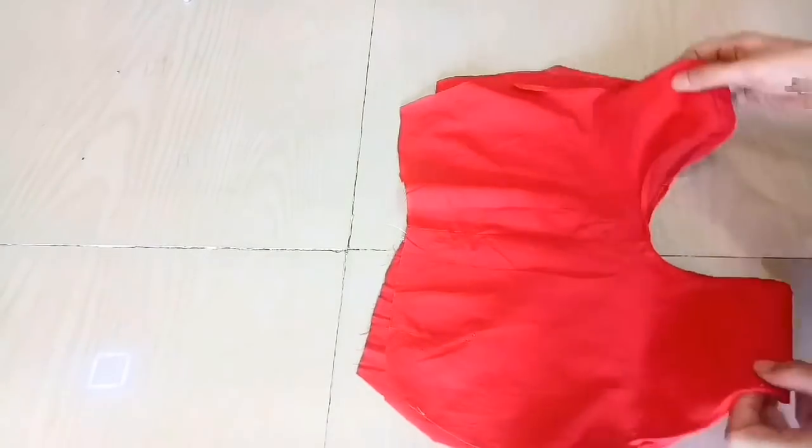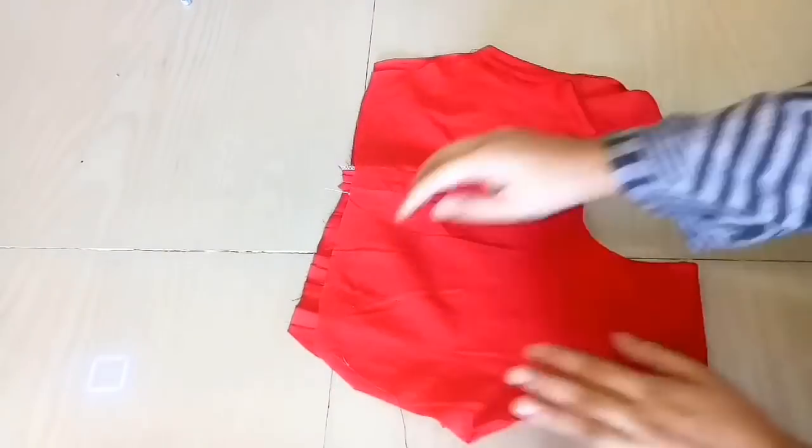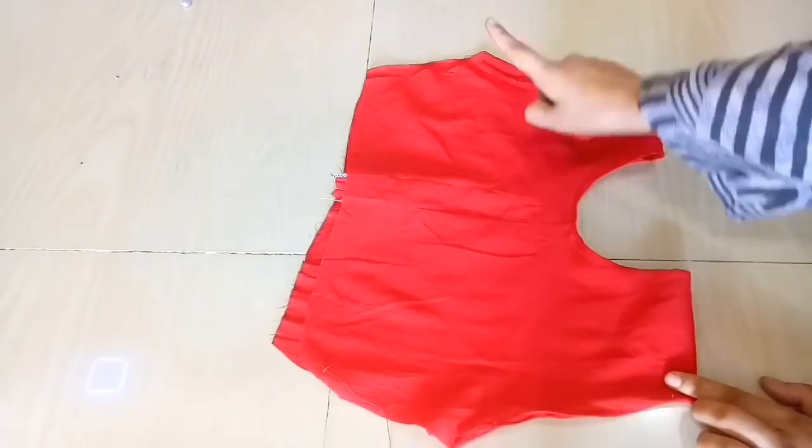Now we will place the pieces wrong side facing, and we will seal the fittings. You can see it looks like this — I have sealed the fittings.